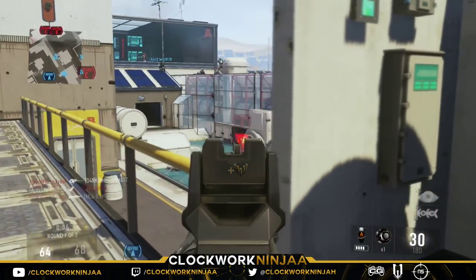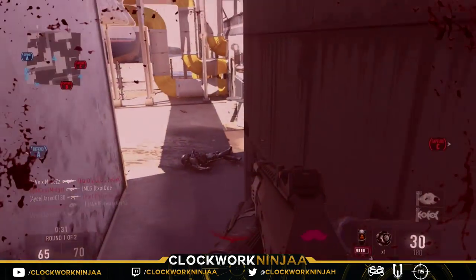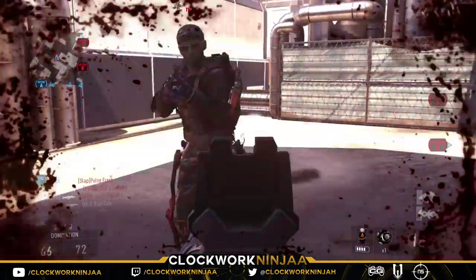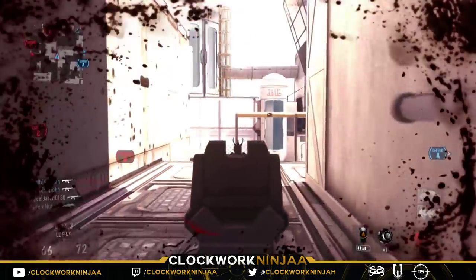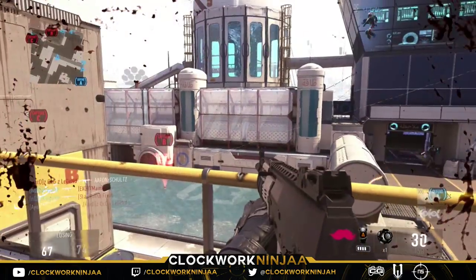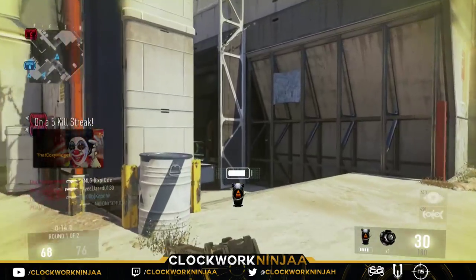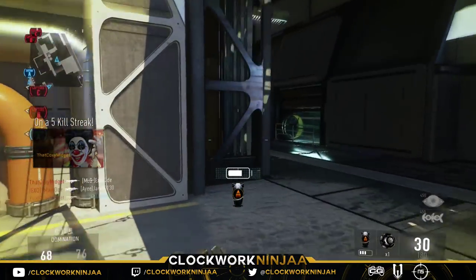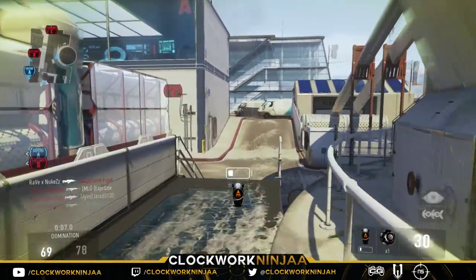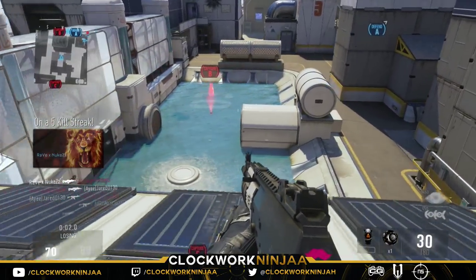Scuff controllers have paddles you press up and into the controller from the back, which causes your hand or wrist to twist to do that pushing motion. Cinch controllers have the button on the back side of the handle, where your fingers rest — your index finger and middle finger. I like using my index finger for jump shots and knifing, but I'll occasionally use my middle finger.